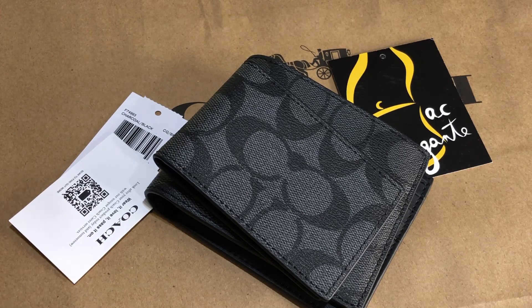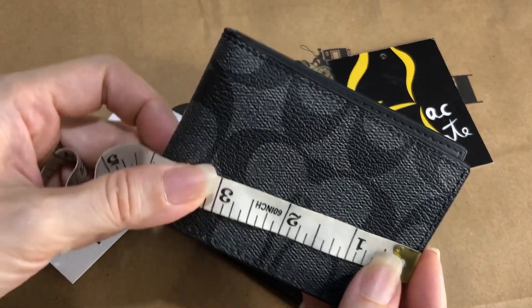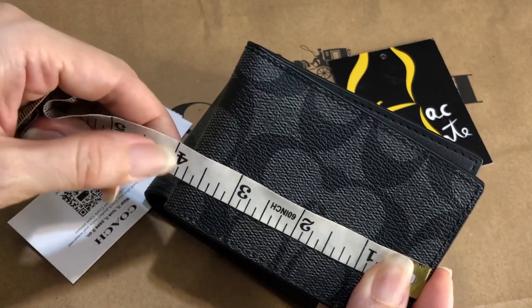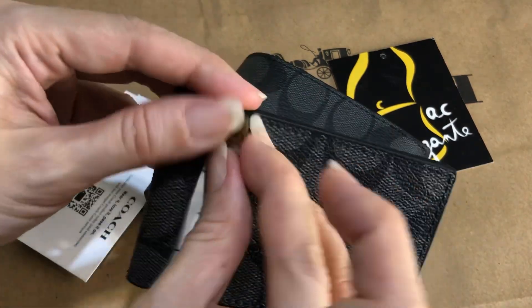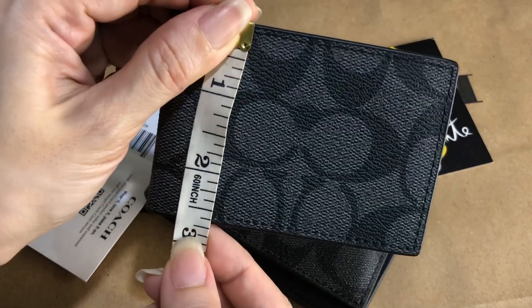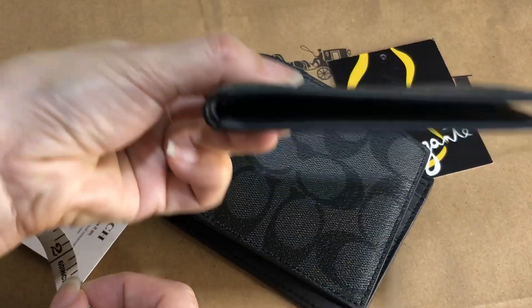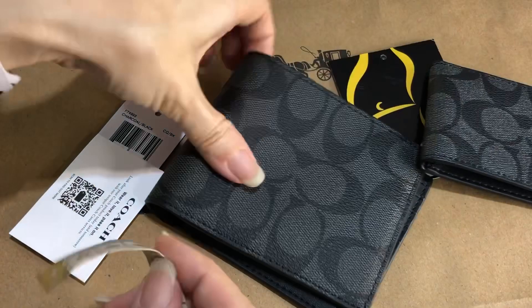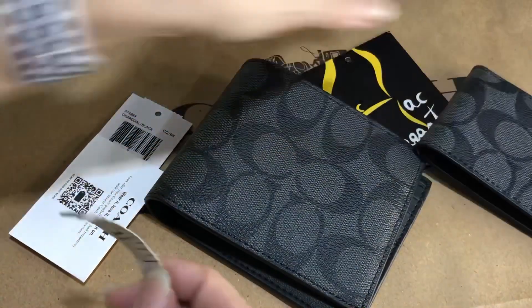Let's take the dimensions for the card case. Length is 3.9 inches, height is 2.6 inches, and it's basically flat — minimal in width.